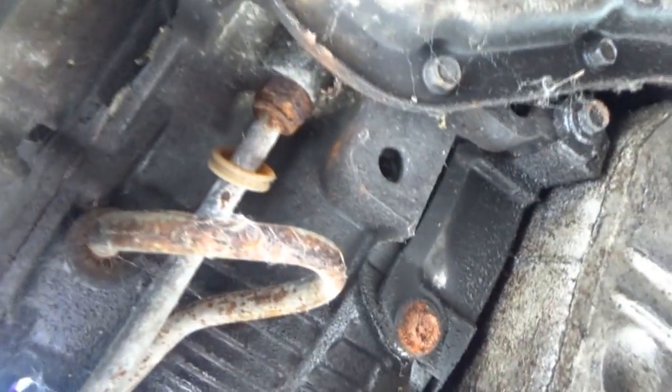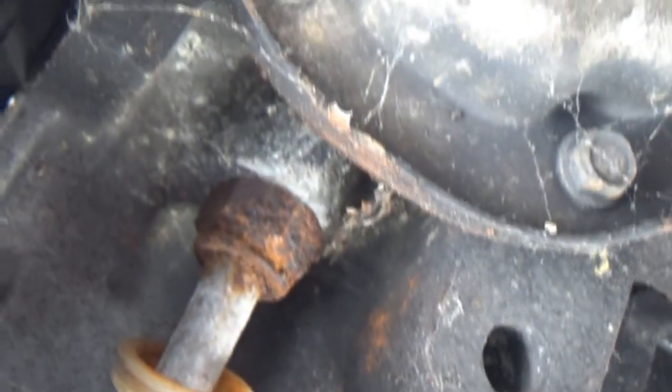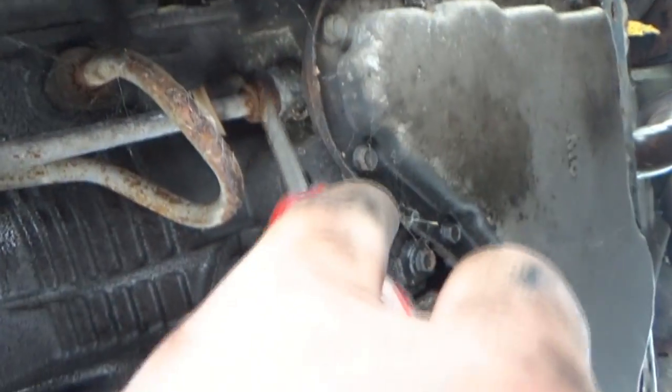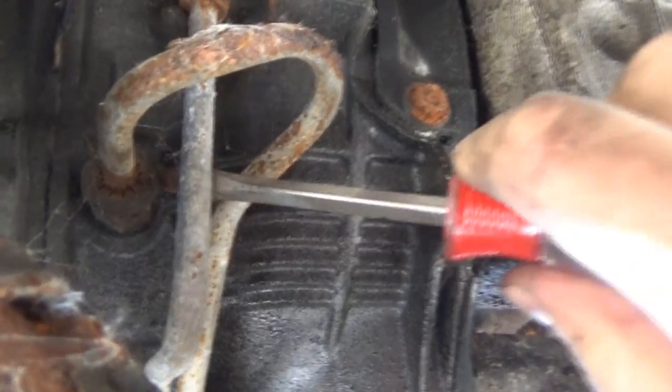I thought there was supposed to be a c-clip there. The c-clip is supposed to hold on the line, and when you pop the line off after removing the c-clip you take your ratchet and take that fitting out — same with the other one. I thought these were quick connects but I can't really tell because of how rusty this is.